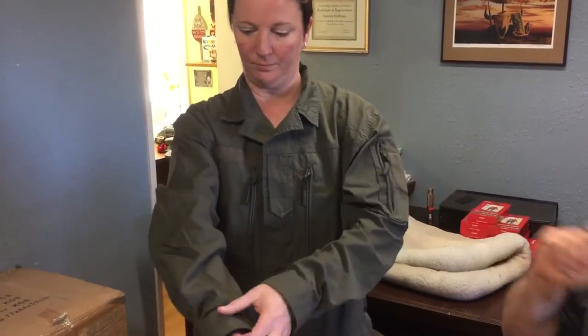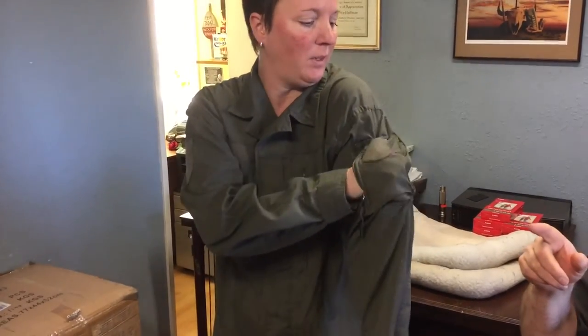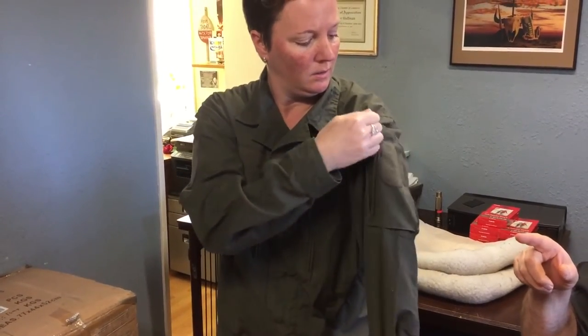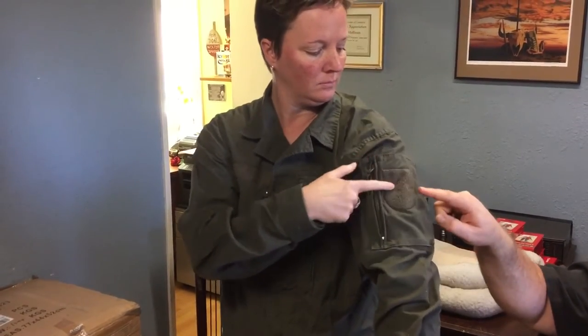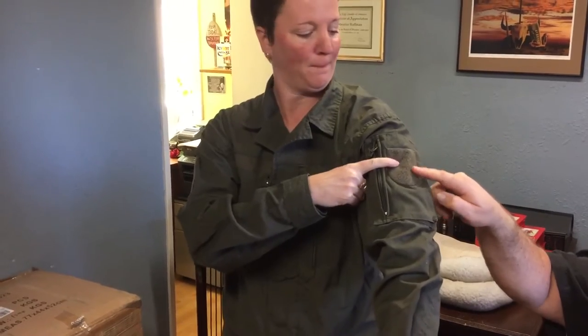It has a really nice pocket on the arm that's zippered. It's a pretty big pocket. You can put your radio in there, or it actually looks like an iPhone-size pocket.